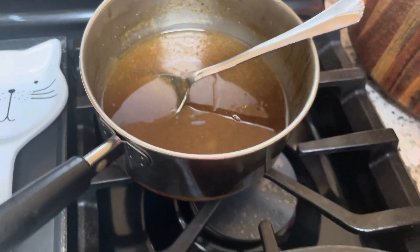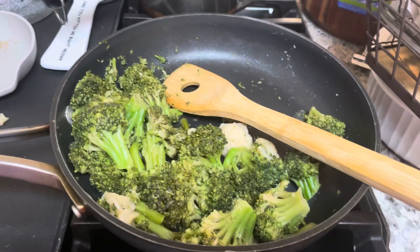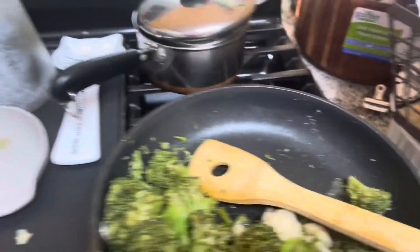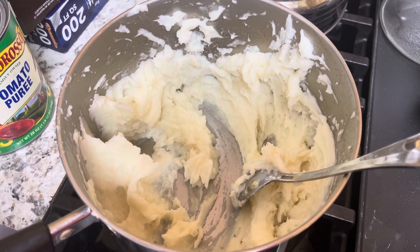Then I made the two bags of broccoli and cauliflower. I put some salted butter and a little bit of garlic pepper in it to taste. Then I made beautiful mashed potatoes using the bag of mashed potatoes that we got.